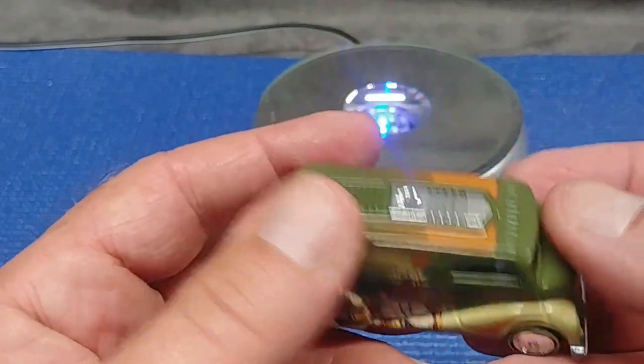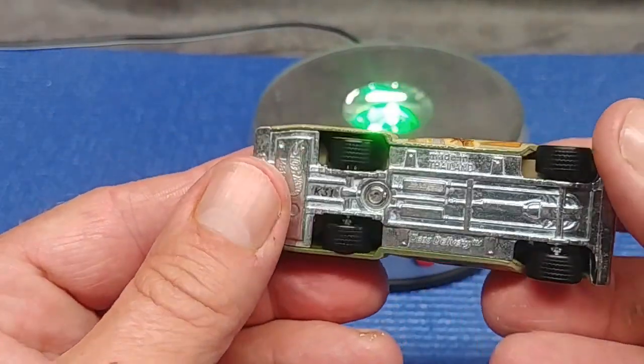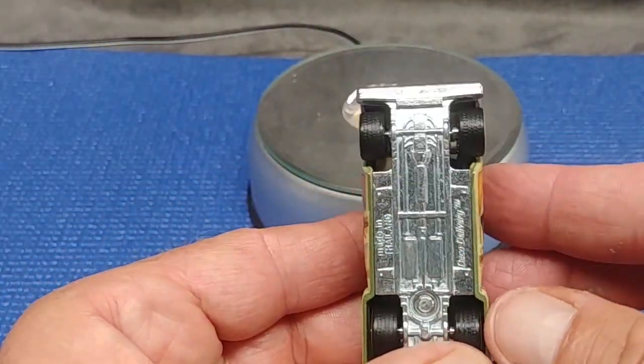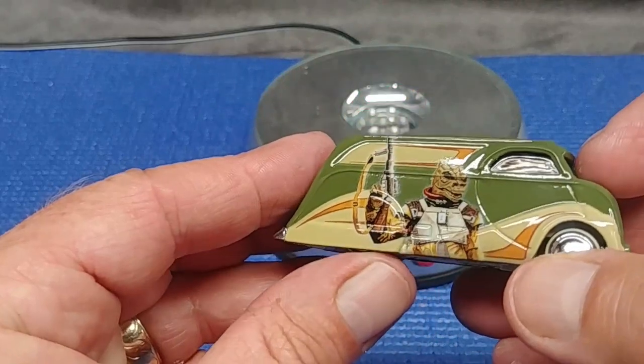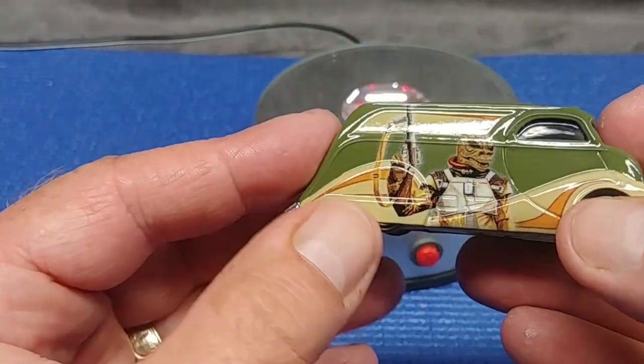I could just rub these all day long. By the way, it's a very substantial car — very heavy. This is really nice, especially the way the rear tires are just kind of hidden beneath the fenders, the rear quarter panels.